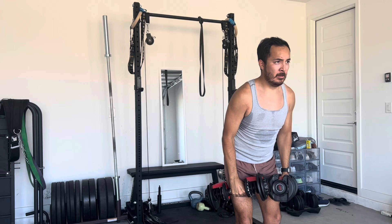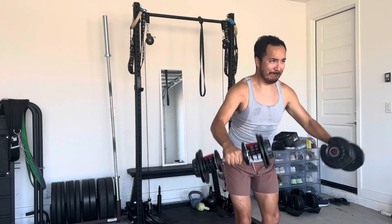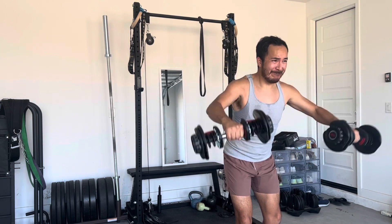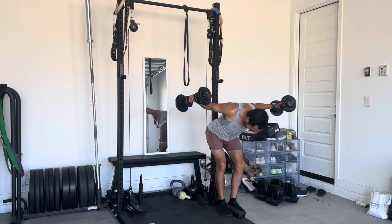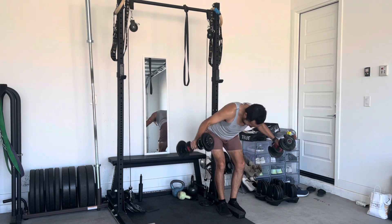So we got shoulders going on here with the lateral raises for the delts. The target was 12 to 15 reps — effective stuff, I like these as a shoulder exercise. We followed that up immediately with rear delt flies, or rear delt rows — I'm not really 100% sure what to call them.